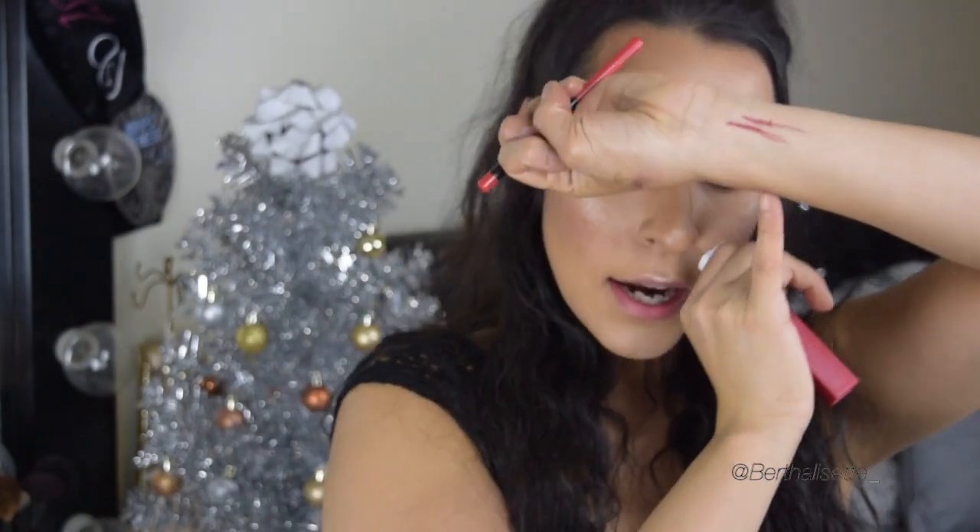We're going to outline our lips with Very Cherry, then go in with the Maybelline Super Stay Matte Ink. I swatched this on my hand earlier and it is not coming off — so I'm a little scared to put this on my lips tonight because it's gonna be on all night, and probably tomorrow too.